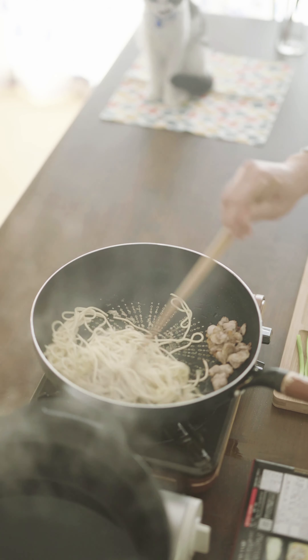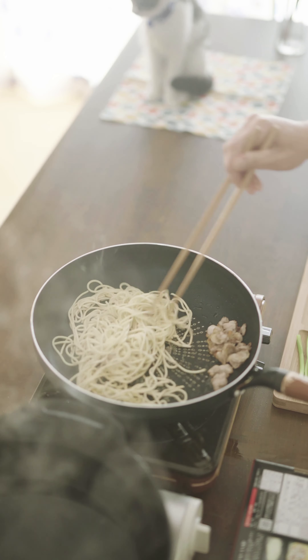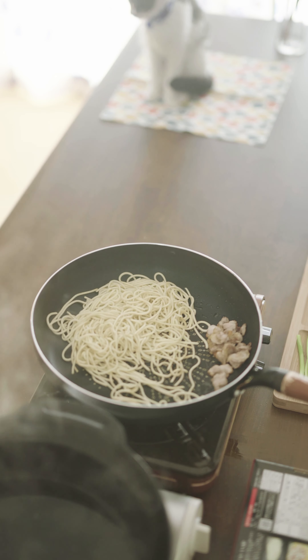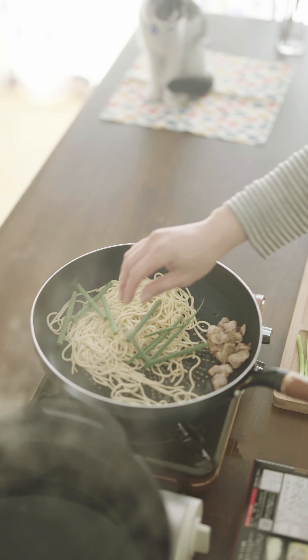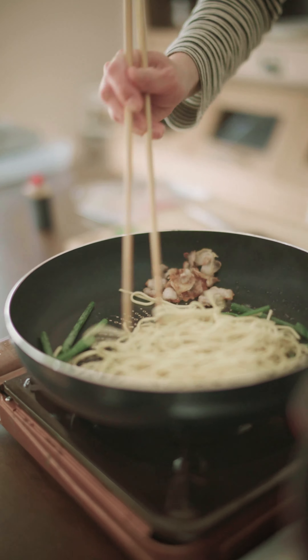I'm going to add some body in the pan. It is good to make the pan. Make sure the pan is a good pan. When it comes to flipping the pan, it's not very good. I'm going to put it in the pan and make a pan.